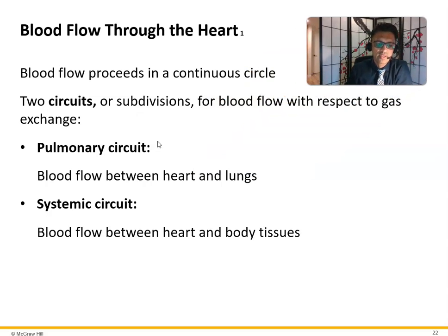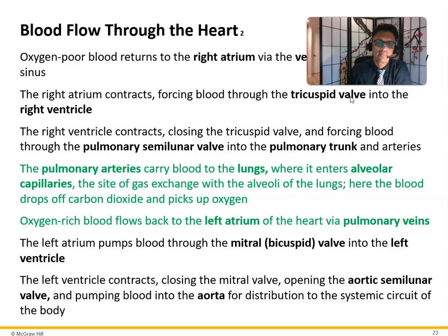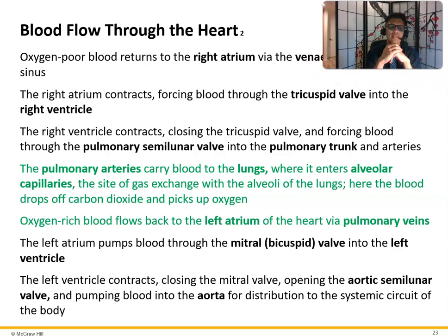There are two circuits: the pulmonary circuit is blood flow between the heart and lungs, and the systemic circuit is blood flow between the heart and body tissues. Oxygen-poor blood returns to the right atrium via the superior and inferior vena cava and the coronary sinus. The right atrium contracts, forcing blood through the tricuspid valve into the right ventricle. The right ventricle contracts, forcing blood through the pulmonary semilunar valve into the pulmonary trunk and arteries to the lungs, where alveolar capillaries exchange carbon dioxide for oxygen, converting blue blood to red.